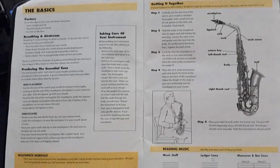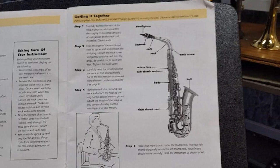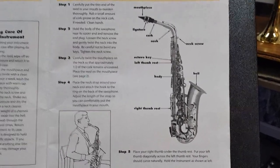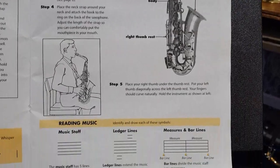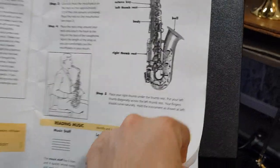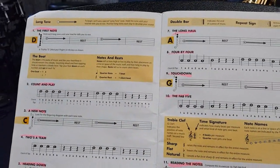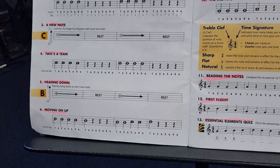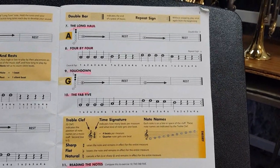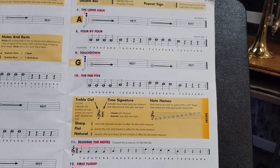Right at the front of our book, we have the basics. So if you're struggling to help your student, I suggest having a read of this for yourself and you'll see just how easy it is to put the instrument together and how to make it sound. It also helps students with reading the notes. If we turn the page, it's very easy to see exactly how it's done. These books are great and they're very self-explanatory, so if you can sit down with your student and help them, they'll start learning much faster.